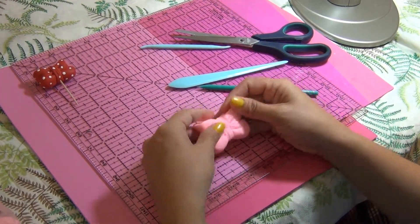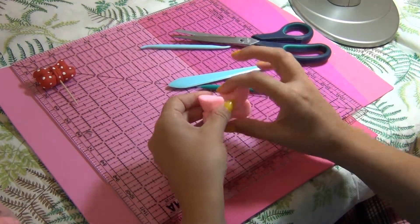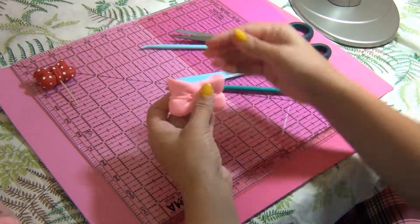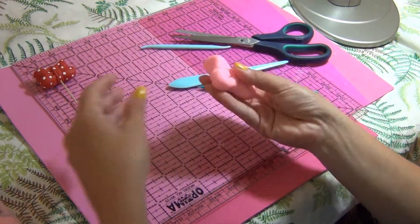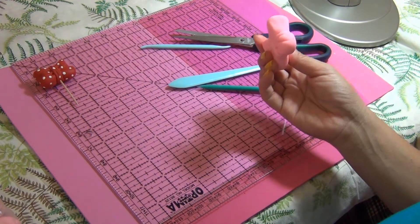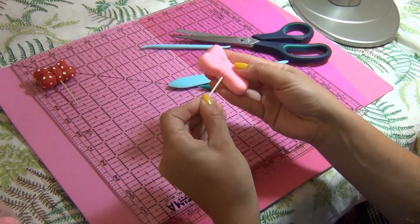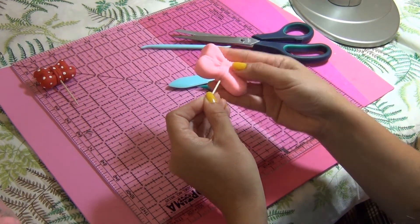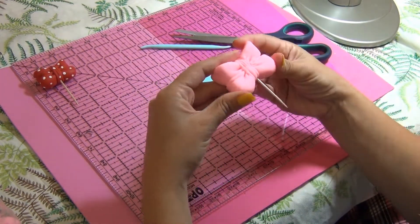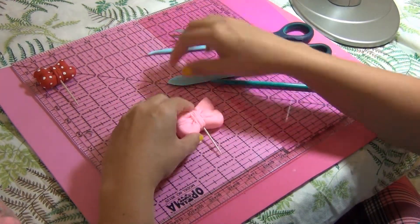You can use this bow for anything. I'm making Minnie Mouse because I'm putting polka dots on it, but you can use it for any princess on the back of a dress, on top of a little girl figure, a baby, or a little teddy bear. I always put a toothpick underneath because it's easier to let it dry without getting marks, it's easier to paint, and if you're placing it on top of a head it stays steadier. So I always let it dry like that.